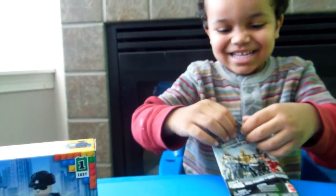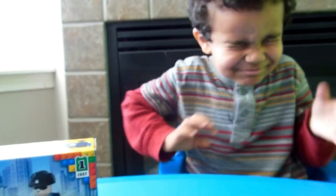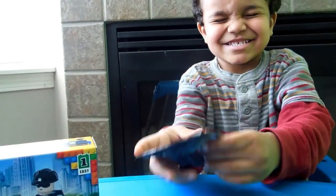Are you trying to open it? Do you want me to open it for you? And then you can close your eyes. Okay, close your eyes. Now open it and see what it is. Should we dump it out and see what it is?